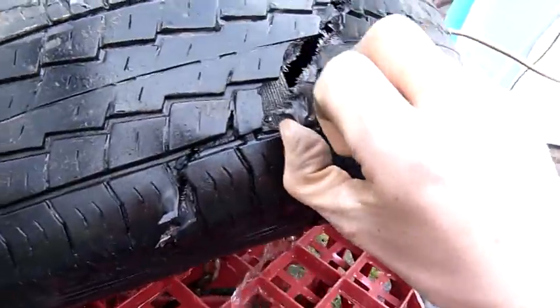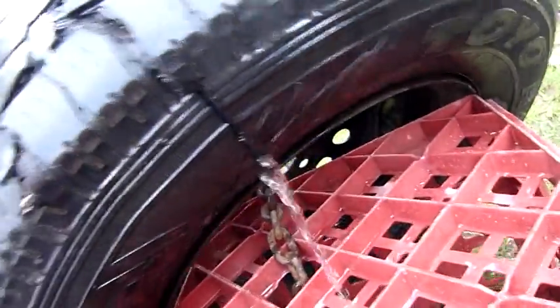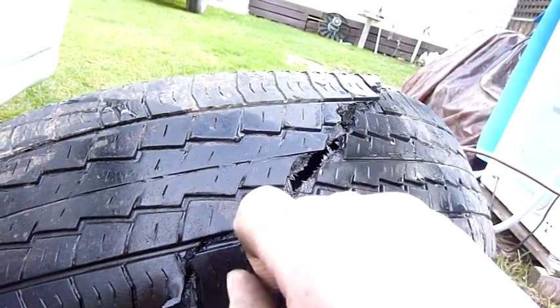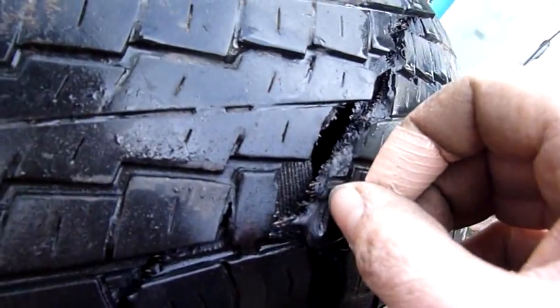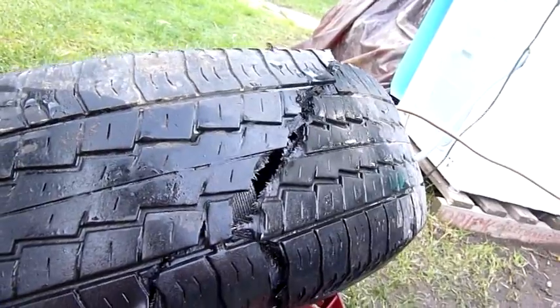I was not expecting the entire tread assembly to split, but that was pretty good. I was actually expecting the sidewall to go, but no — that's split clean through because of where I compromised it, right about here. Mind you, I tried not to break any of the steel belts, but as you can see there aren't many of them, and once you get a progressive fracture through it, that's the end of it.